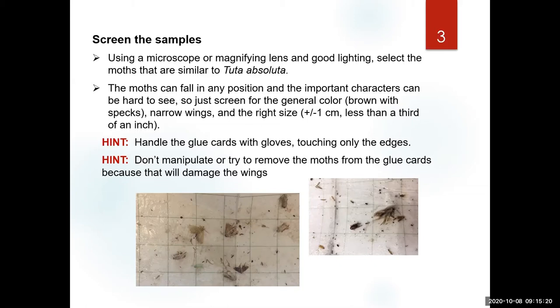Another point to always remember: don't try to manipulate a specimen in the glue to see a character, and don't try to remove it — they'll just completely break apart.